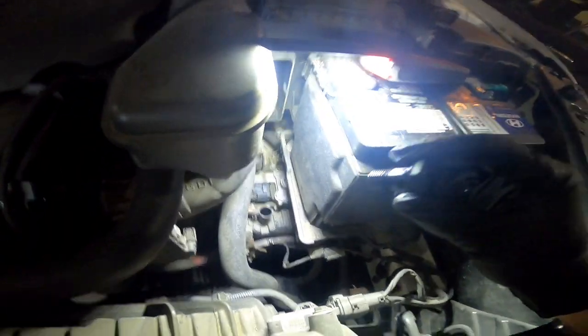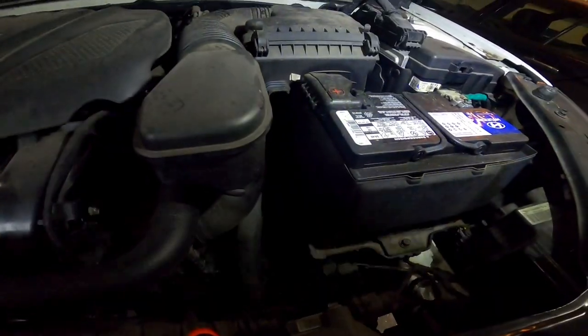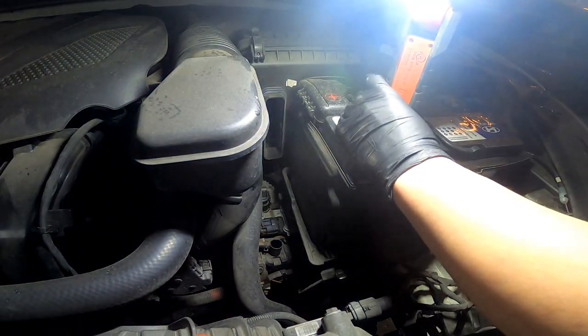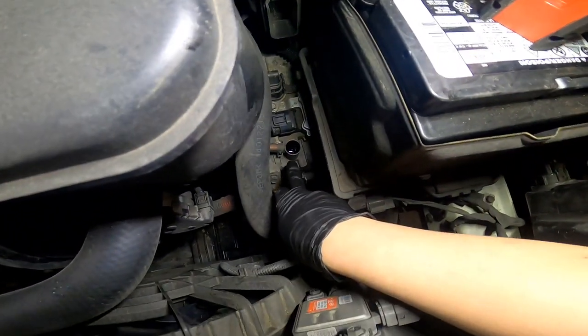There you go. See that? This is a plastic plug and that's your filler.